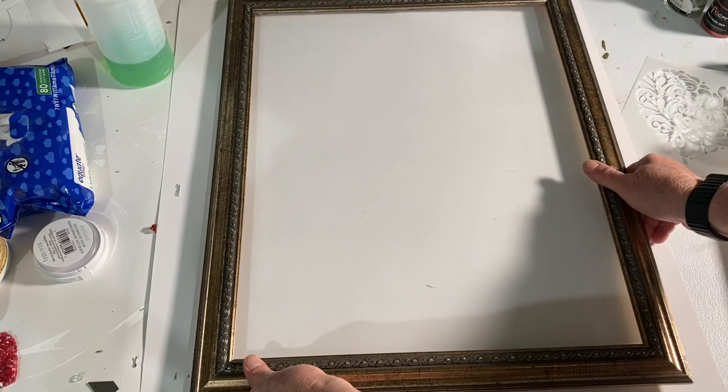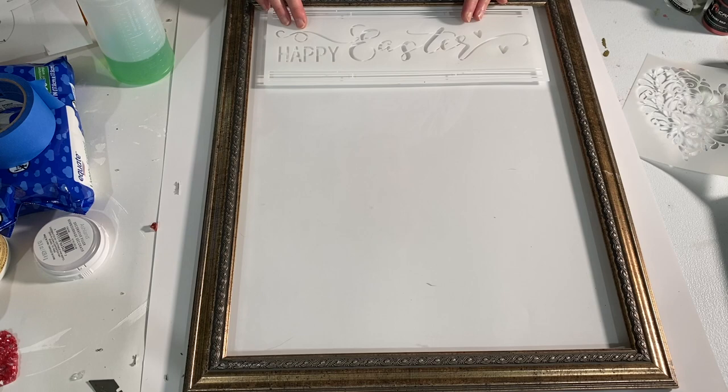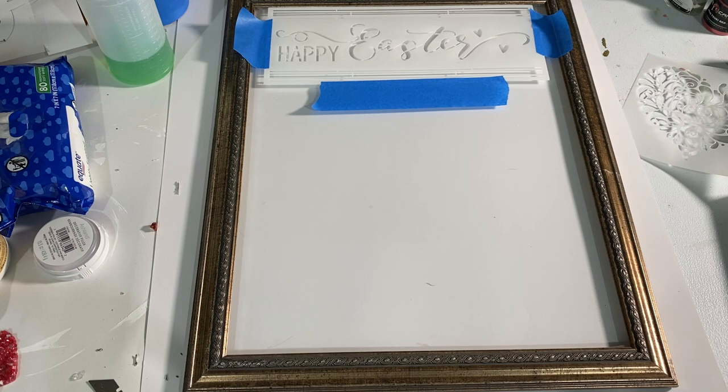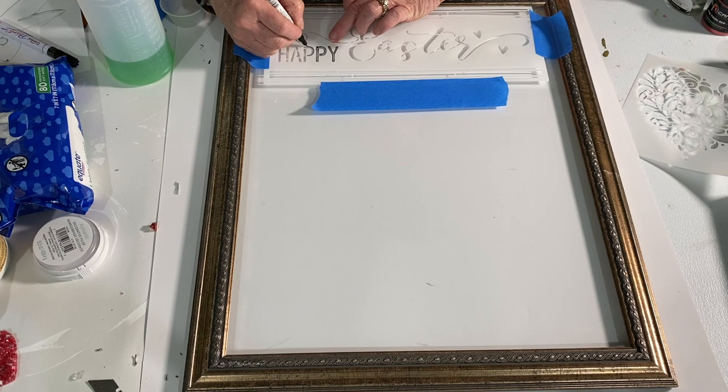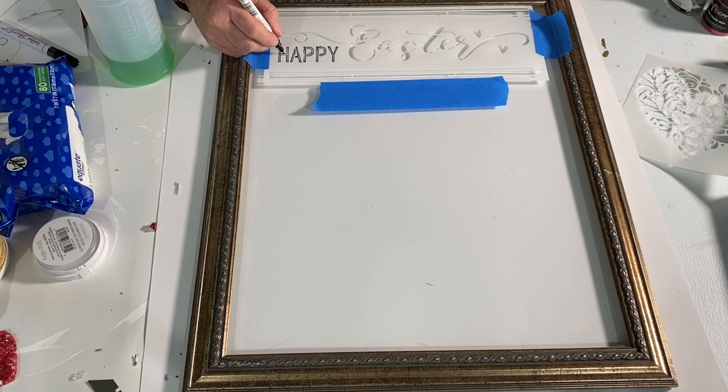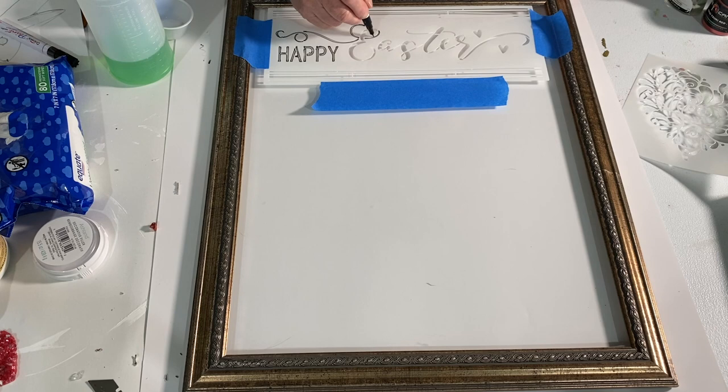I had picked up a Happy Easter stencil on Amazon, put it at the top of my project, and used painter's tape to secure it down. Then I took a Sharpie oil-based marker and outlined the Happy Easter. With these oil-based markers, when you are outlining or stenciling, you need to just lightly draw in. Do not push down because it releases too much ink and it will seep underneath the stencil and you'll have a mess.